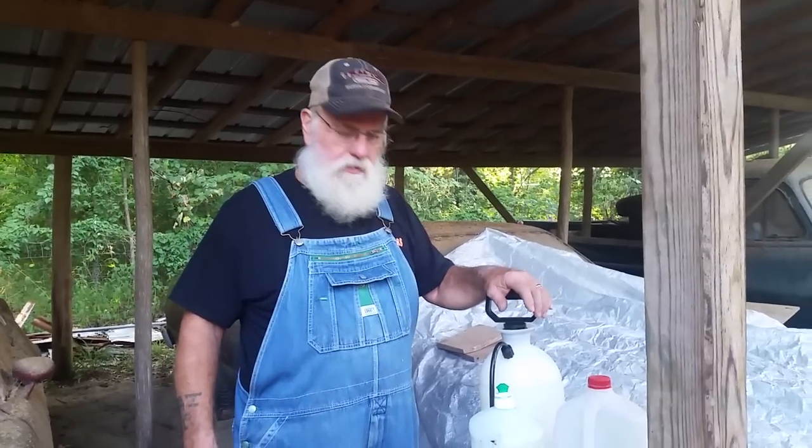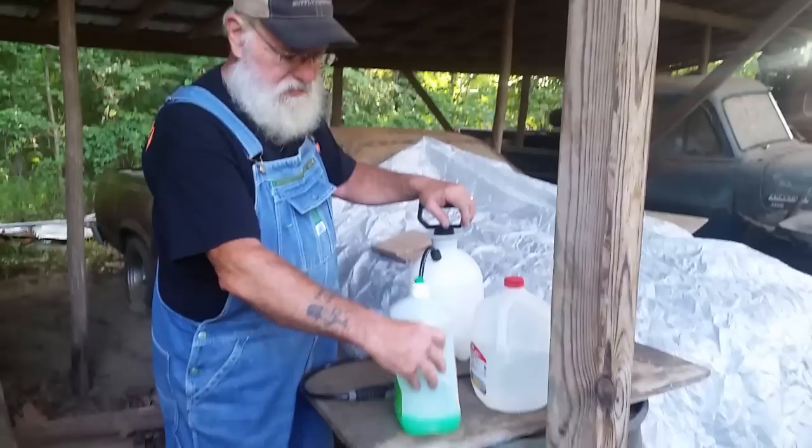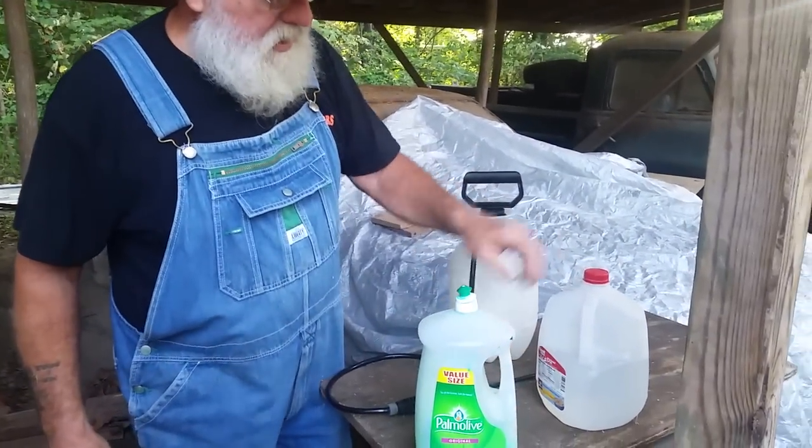Hey everybody, this is Old Duke and we're going to kill some wasps this morning and we're going to try a method of using dishwashing liquid and water.